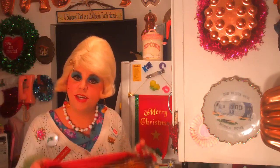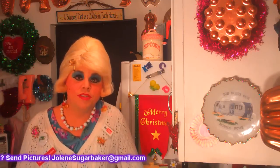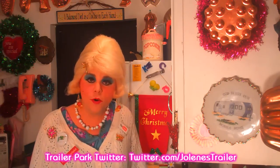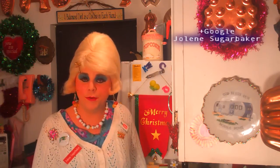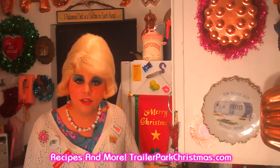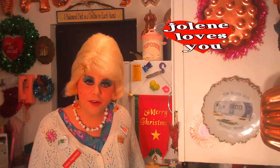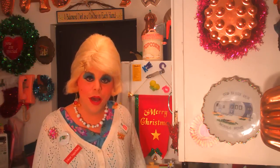I hope you get a chance to make my Reuben dip. If you do, send me pictures at JoleneSugarbaker@gmail.com. Don't forget to follow me on Twitter — I'm Jolene's Trailer there — and add me on Google Plus. Don't forget to visit trailerparkchristmas.com for your calendar so you know what video is coming out each day until the 25th, and the recipe will be there too. Subscribe because there's a video every day until the 25th. I love y'all. Merry Trailer Park Christmas and I'll be back real soon. Bye-bye.